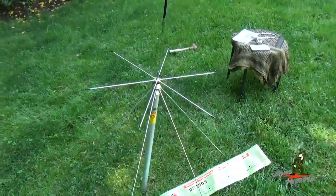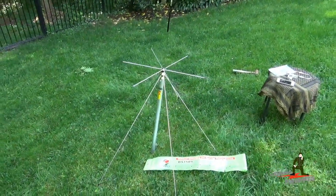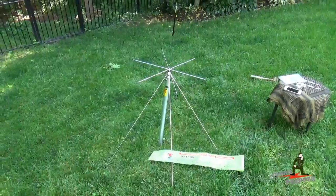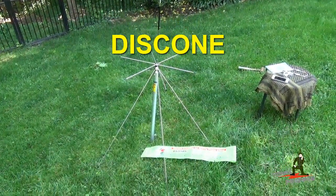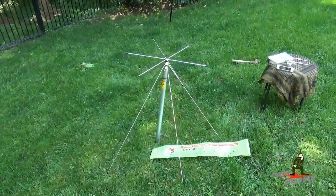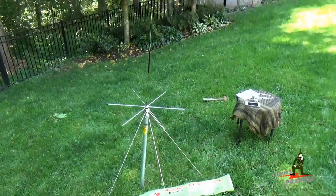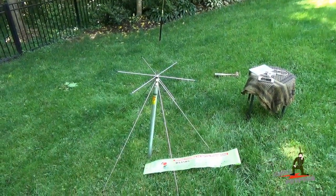So to answer the question from the individual who sent that in: if I had to recommend only one antenna for a bug out location, retreat, or homestead, I would recommend a discone antenna. It gives you exceptional scan capability so you can monitor your RF environment with your scanner or different types of radios. And if you have an amateur radio license and need to transmit, this antenna also has you covered there.